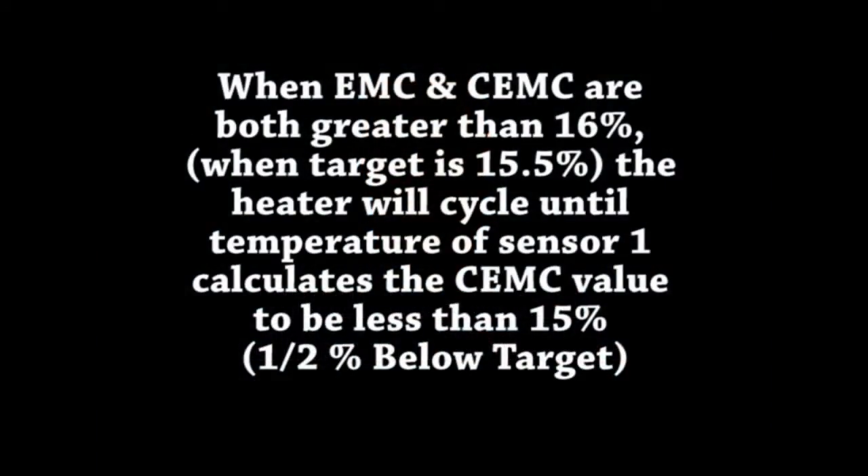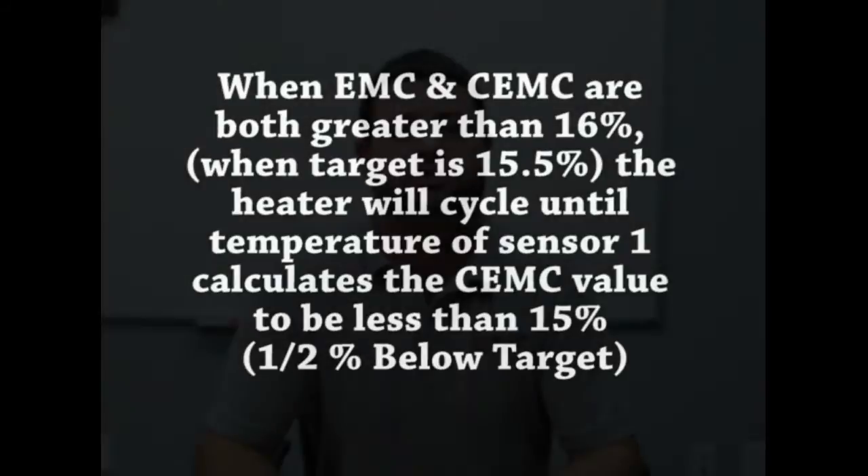If both the EMC and the CEMC values are more than a half a point of moisture above the target moisture setting, the heater will cycle until the temperature rise on the number one sensor in the grain shows the CEMC value a half a point below your target moisture. This temperature rise will be no more than 10 degrees above the outside air temperature per cycle, and usually much less.